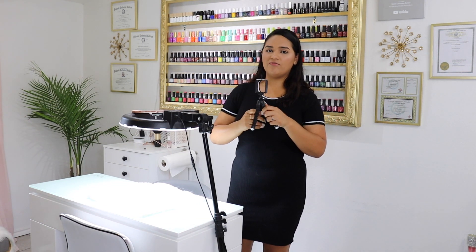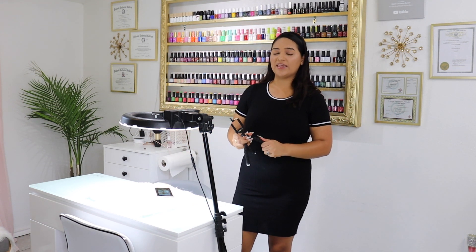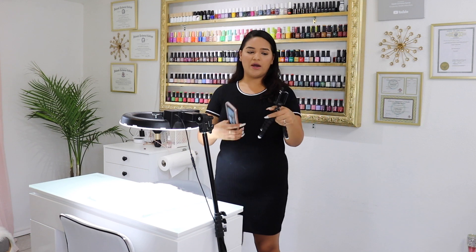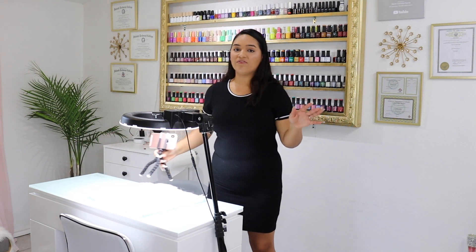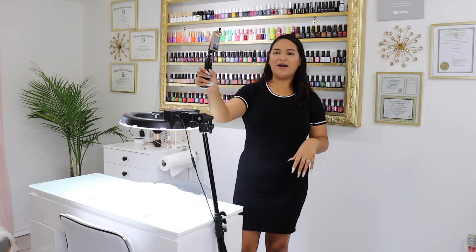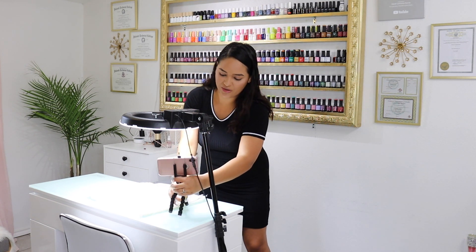Something else I use is this little tripod right here — I think I got this one from Five Below. If you've noticed in some of my videos lately, I've been recording at a side angle. I know some of you said you like that because you can see me working, see how thick the nail is, and how I'm applying the beads. For those videos I use this small tripod, and you can put your phone on it and set it on the corner or side of the table. It was literally five dollars.